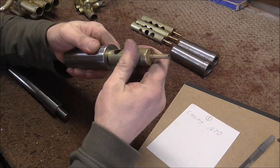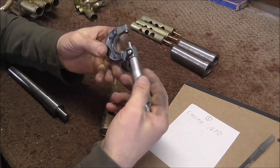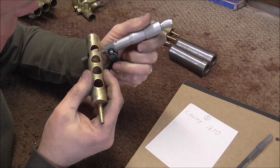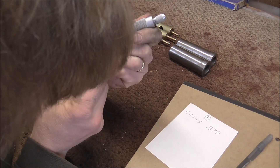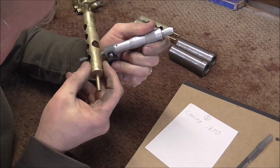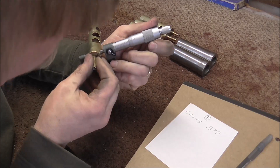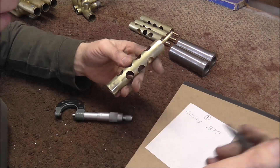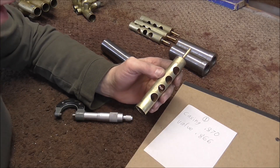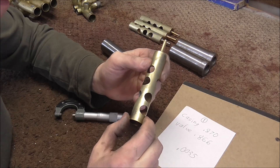Now I need to measure the valve. This mandrel is .865 and that's pretty tight, so the valve is probably also around .865. I'm going to also measure it with a micrometer in several places. That looks like about .865 and a half... about .866... that one says about .867... and about .867... about .866. So this valve is approximately .866. I'm going to put on about .007 inch, maybe a little bit less — I'm going to say .0035. That will give me a little bit of space to work, and I also need to leave a little room for the nickel plating when I'm done.